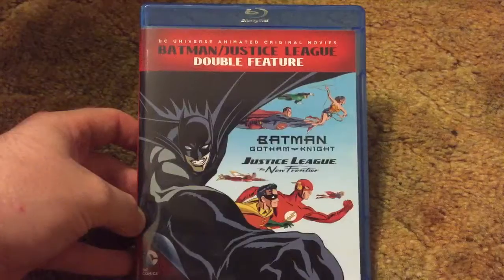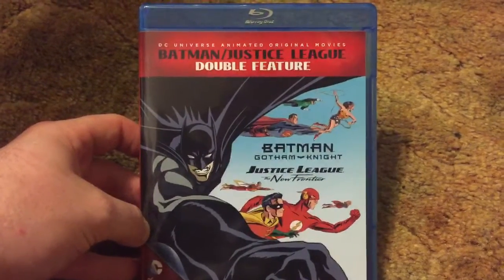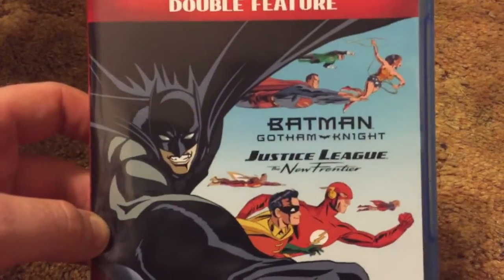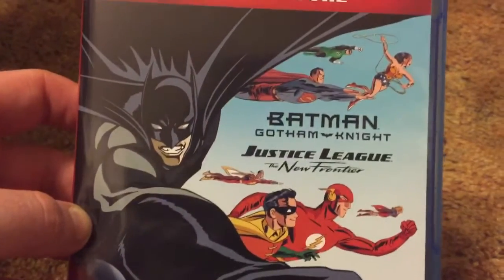Time to flip around. As you can see here, we have the DC Universe animated original movies, Batman Justice League double feature. We get Batman, Gotham Knight, and Justice League The New Frontier. Here's the front — nice artwork there.